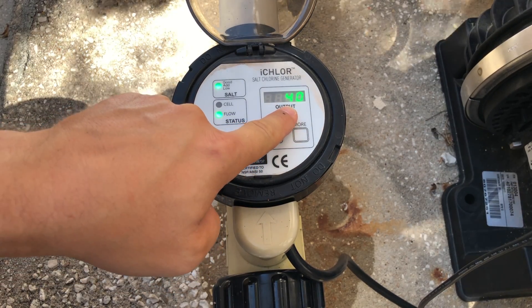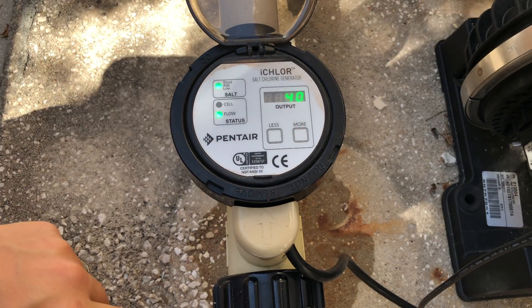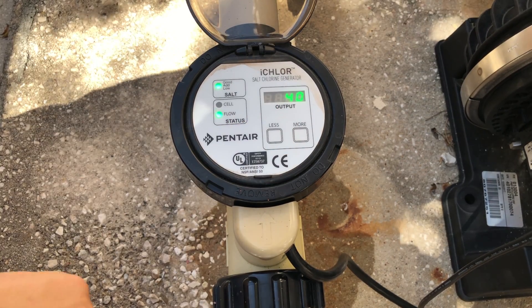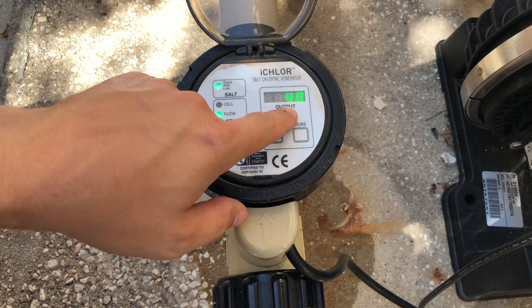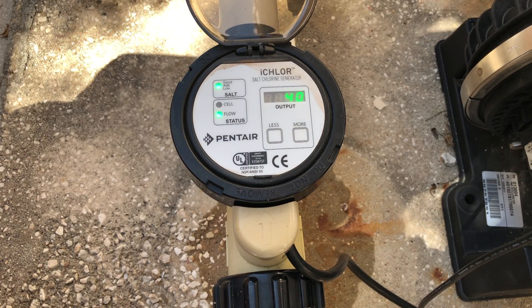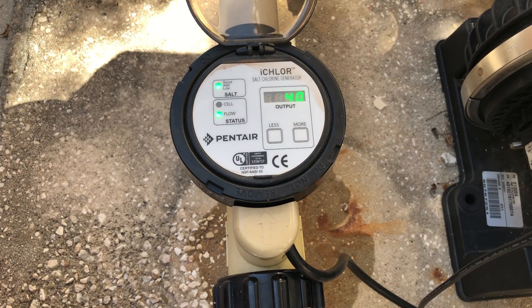Over here we have the output in percentage — you see it goes between 1 and 100 percent; right now it's 40 percent. An important thing to know is that it's not making 40 percent strength of chlorine — it's actually making chlorine 40 percent of the time the system is on.